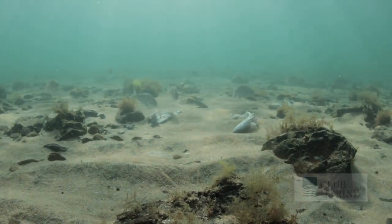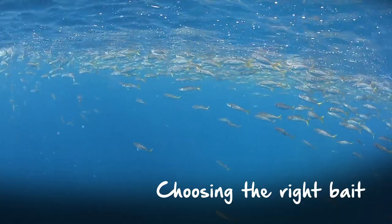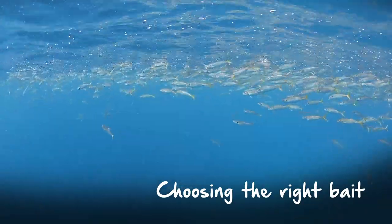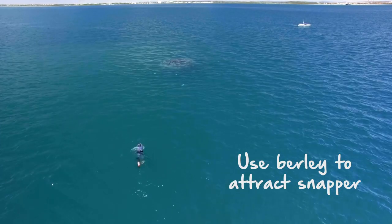These guys are bottom fish — a demersal species — which means they spend most of their time near the bottom. That means you can catch them just about any way, from soft plastics to trolling lures and of course bait. Probably the most important thing is fresh is best, and of course burley. If you use burley, you will catch more snapper.